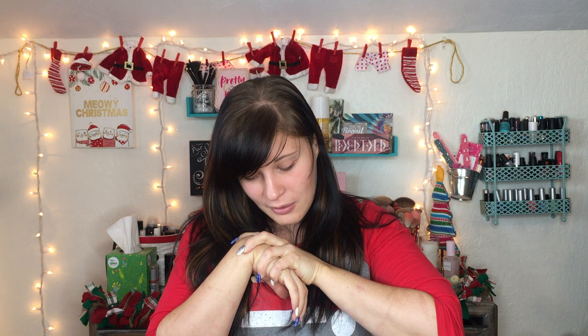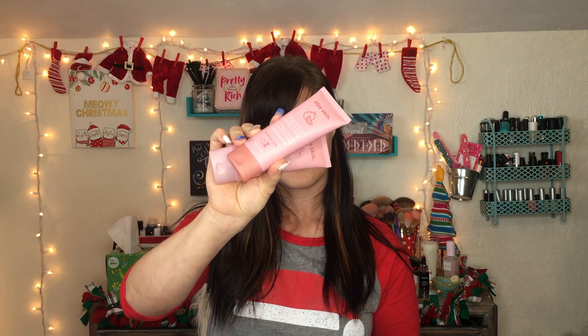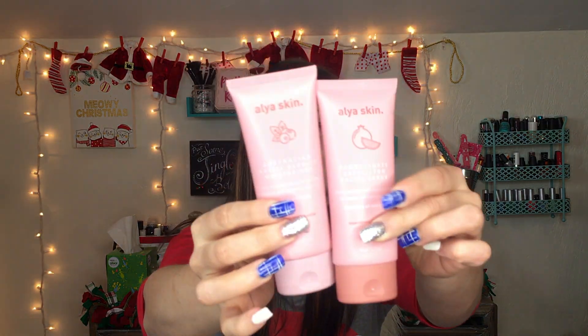Without further ado, we're gonna get started. So Alaya is an Australian-based company. They are cruelty free. This is the moisturizer they sent over, and then they also sent over the pomegranate exfoliating facial scrub — so those are two of the products.